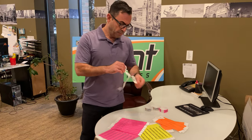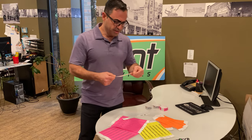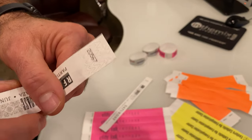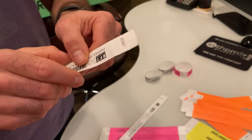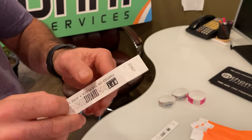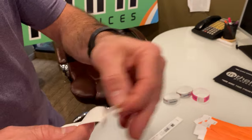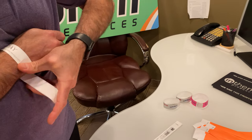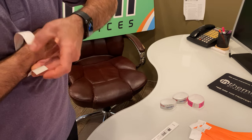The best part about these is they have the fraud-proof adhesive with the perforated lines, which prevents people from trying to remove it and give it to their friends. It also has serialized numbers on every single wristband.